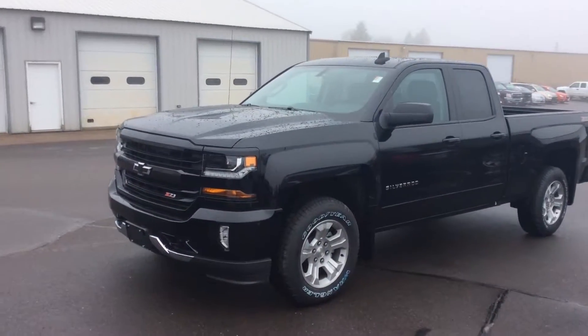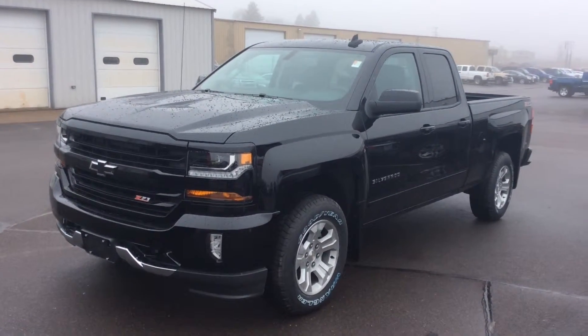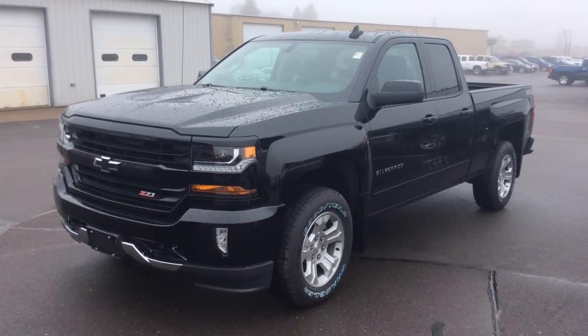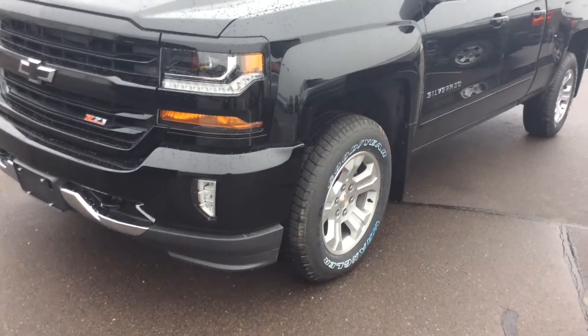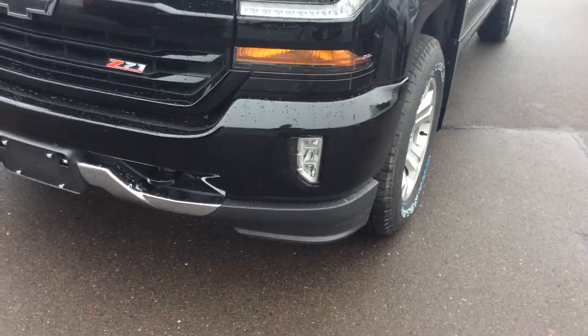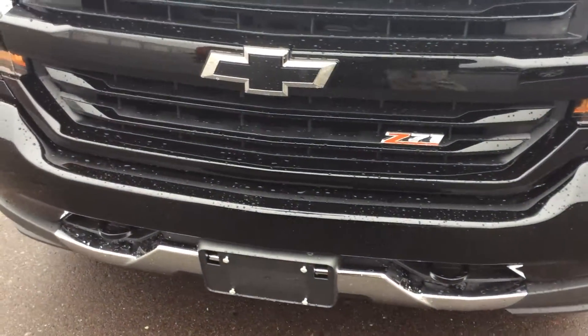As you can see with the matching grille, mirror caps, and door handles, it makes for a very smooth, sophisticated looking truck. I do have the upgraded wheels and tires on there and just a touch of chrome along the bottom to give a little distinctive class look as well.